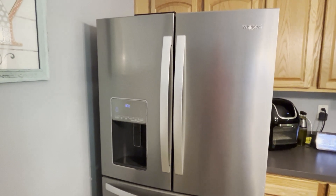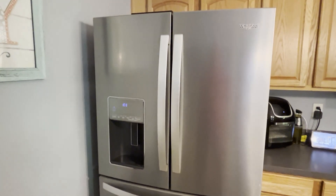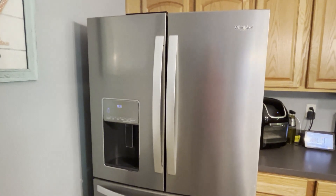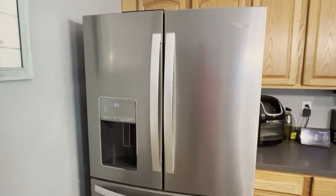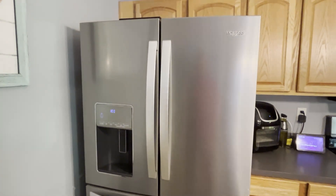The ice maker on my Whirlpool fridge recently stopped working. The first thing to try is to make sure your filter has been changed recently. If your filter has been changed recently, then the next culprit is probably one of the water fill valves.